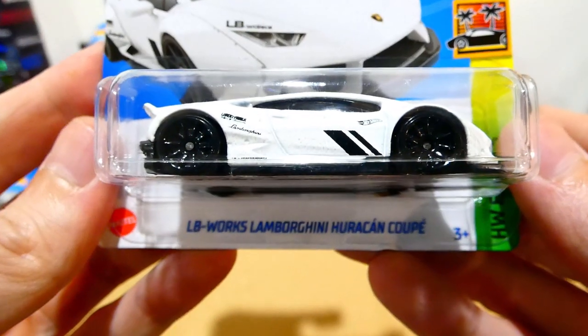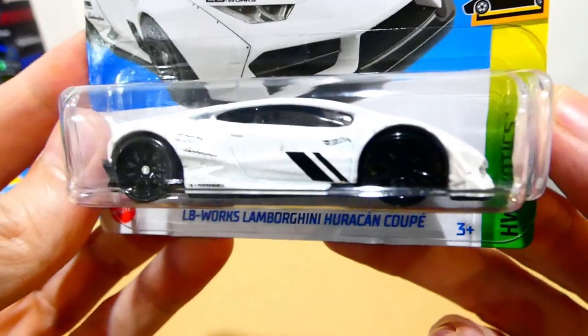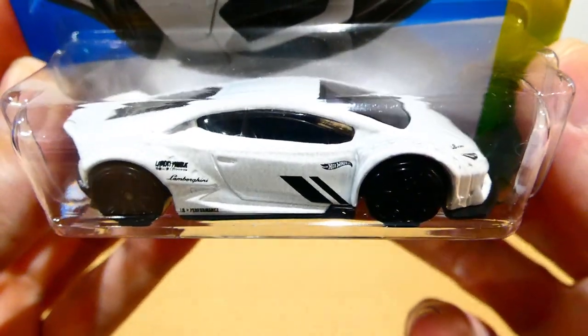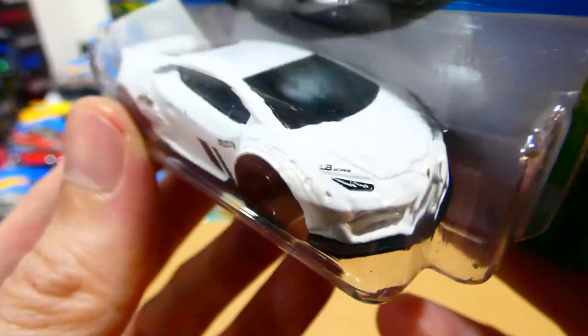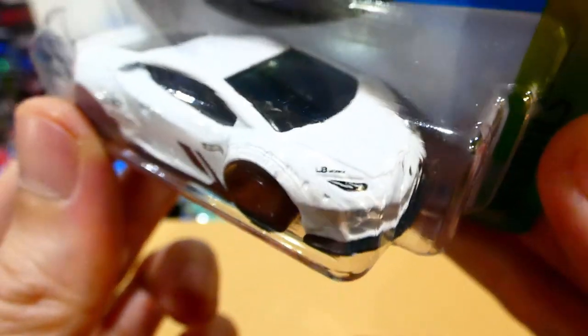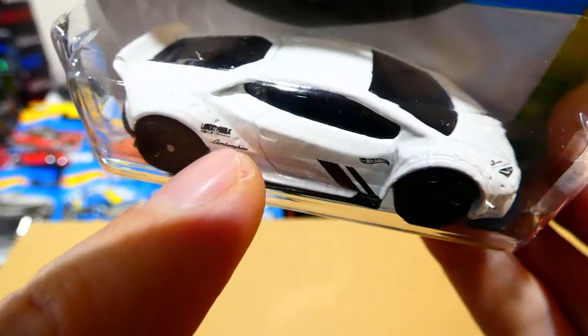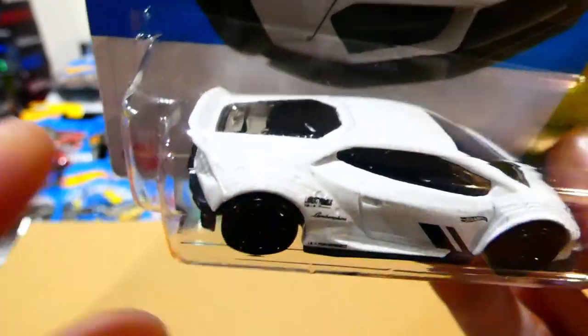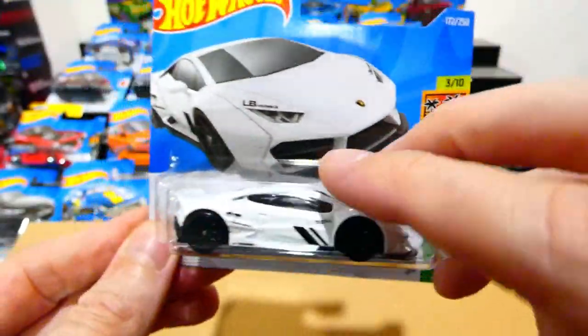Let's go to the LB Works Lamborghini Huracan Coupe — wow, another Liberty Walk designed vehicle with that crazy wide body kit. It has headlight and badging details, LB Works just above the headlights, those flared arches with visible rivets. A very cool car with black tan-spoke wheels.